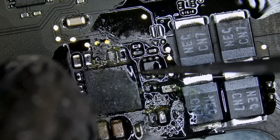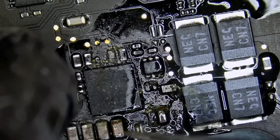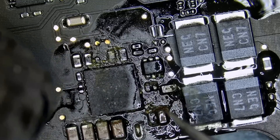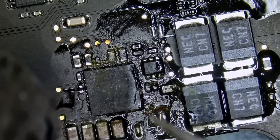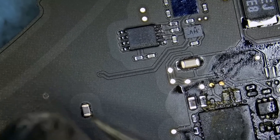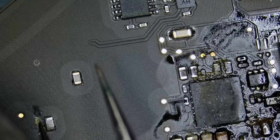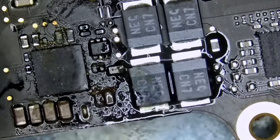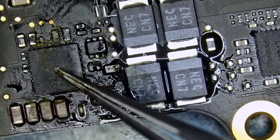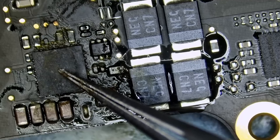I did not do any measurements yet. We're going to measure those caps you see here — maybe we have a short circuit. We're going to measure this cap and also the cap on the left. This one had some corrosion on it. We're going to measure this one also; assuming this one is a cap — I cannot tell for certain.